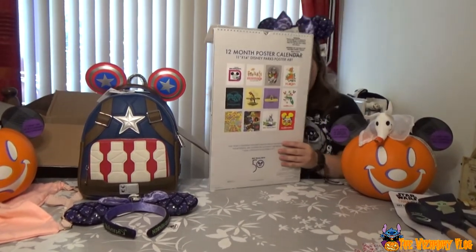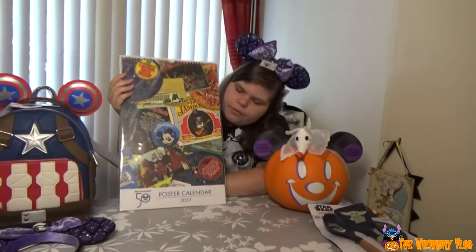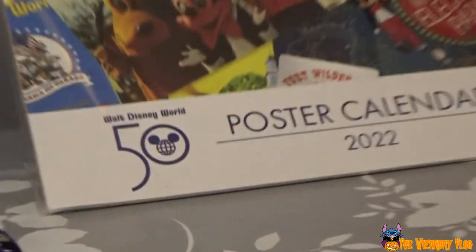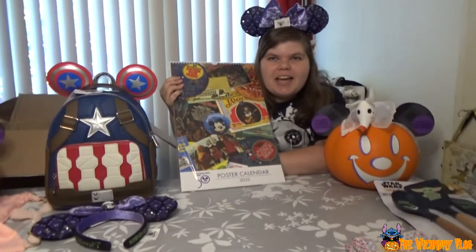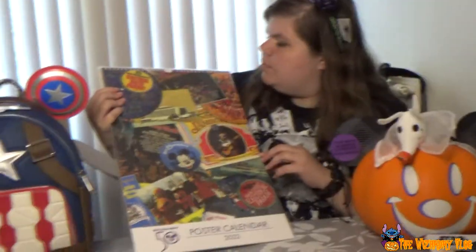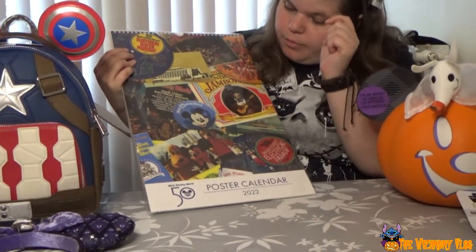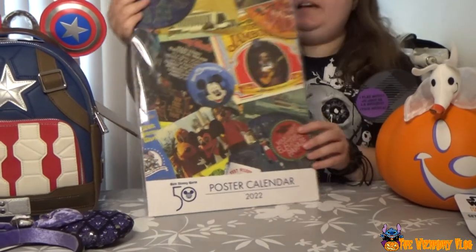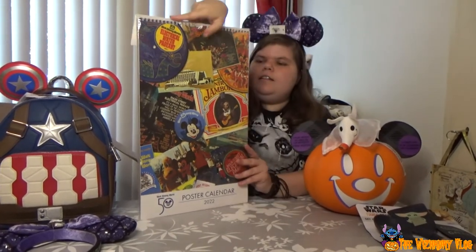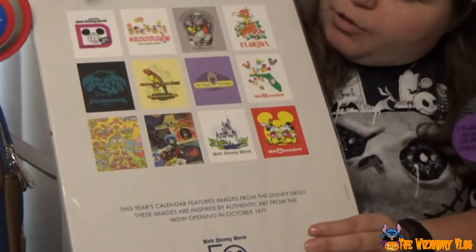What's this big thing? It's a calendar. It's from '22 — that's the first 50th anniversary night. Look at the old Mickey face — don't you think Mickey was scary back then? That's a Country Bear. Electrical Parade. The back side shows the months: the first Walt Disney World logo, It's a Small World, the Country Bears, the cutest orange bird, and more. It says Florida.